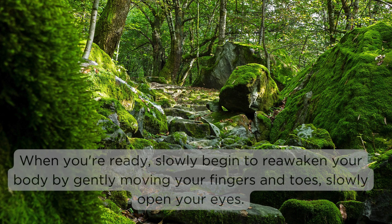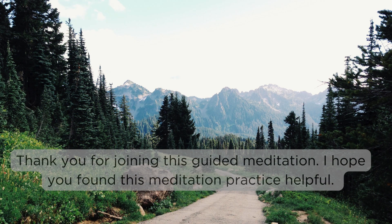When you're ready, slowly begin to reawaken your body by gently moving your fingers and toes. Slowly open your eyes. Thank you for joining this guided meditation. I hope you found this meditation practice helpful. Remember, meditation is not just a practice — it's a way of life that can bring profound peace and clarity to our lives.